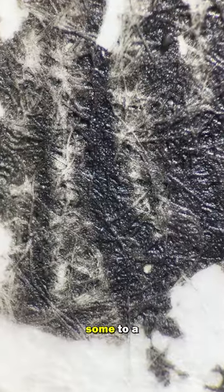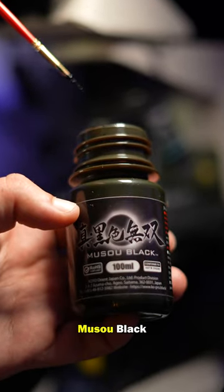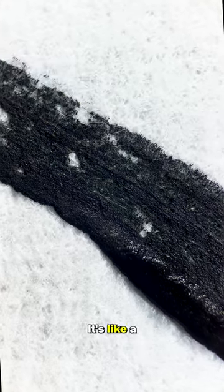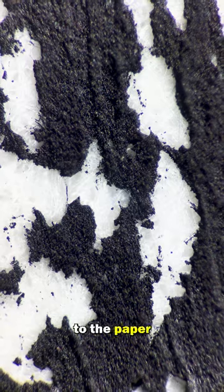This is a regular acrylic black paint. I applied some to a piece of paper and it does what I expect — it's okay. But now for Musel Black, straight up the paint is very thick, it's like a paste or a cement. When applied, it gives a raised texture to the paper.